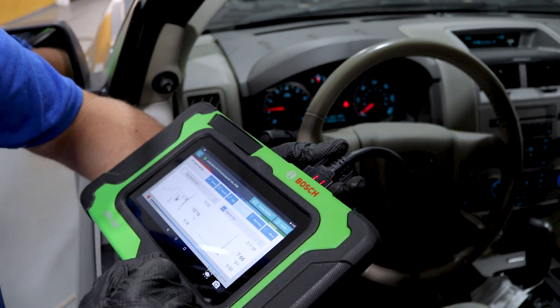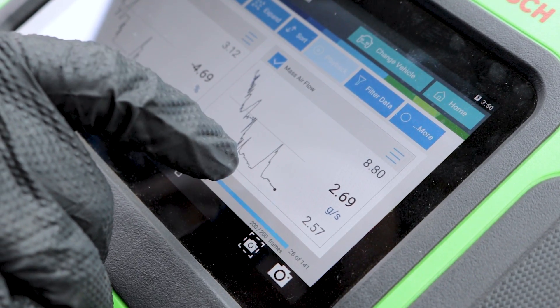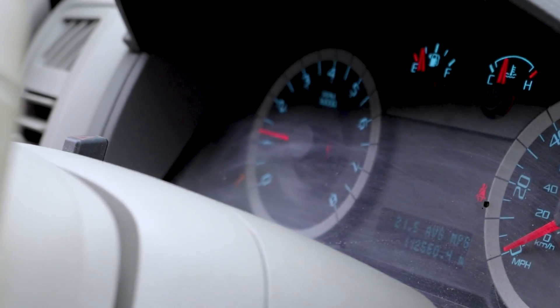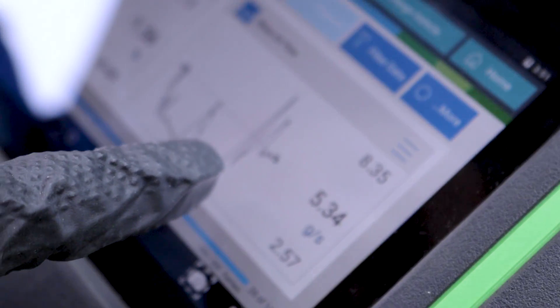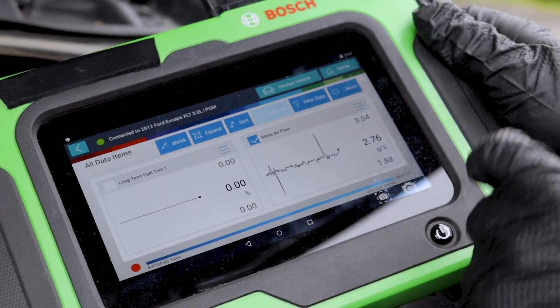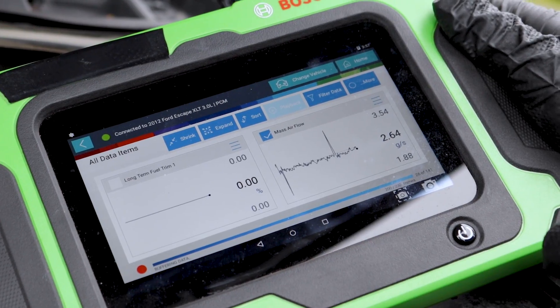It just spiked right there. This is what the mass airflow sensor is doing. If I accelerate the engine a little bit, rev it up to around 1500 RPM and try to hold it there — it's not easy to hold it there. If you look at it, it looks like it's bouncing all around. We can monitor this flow on the graph.